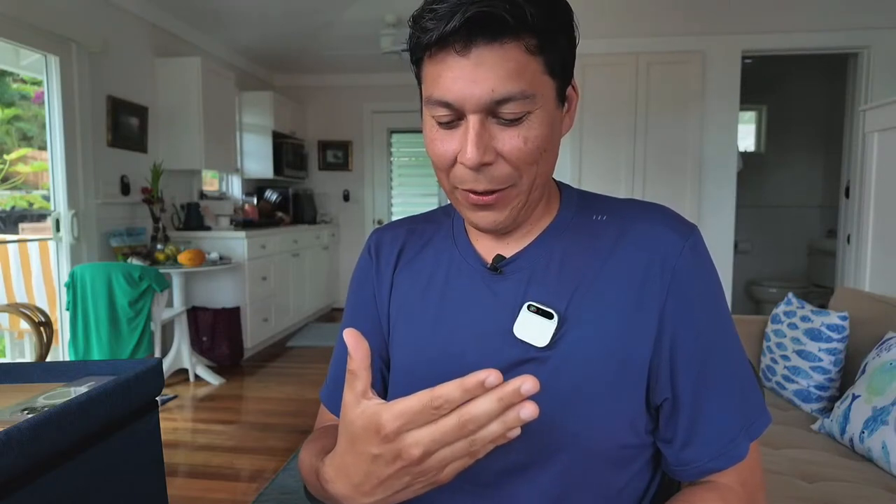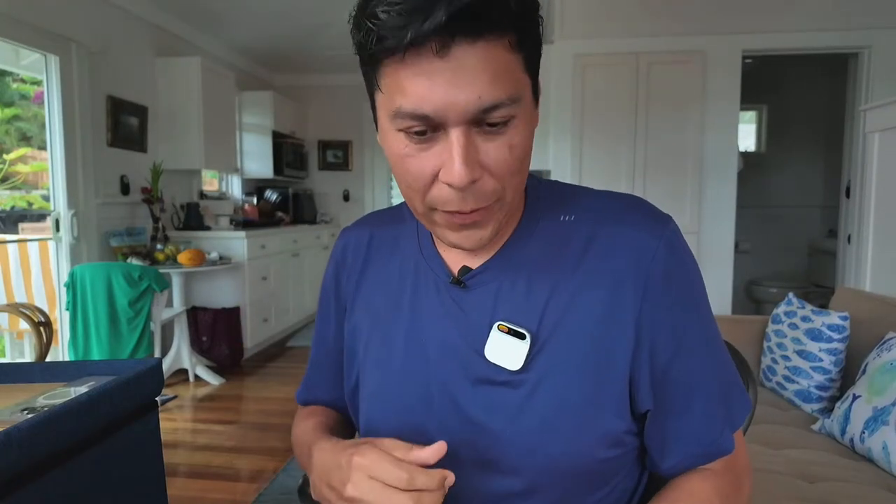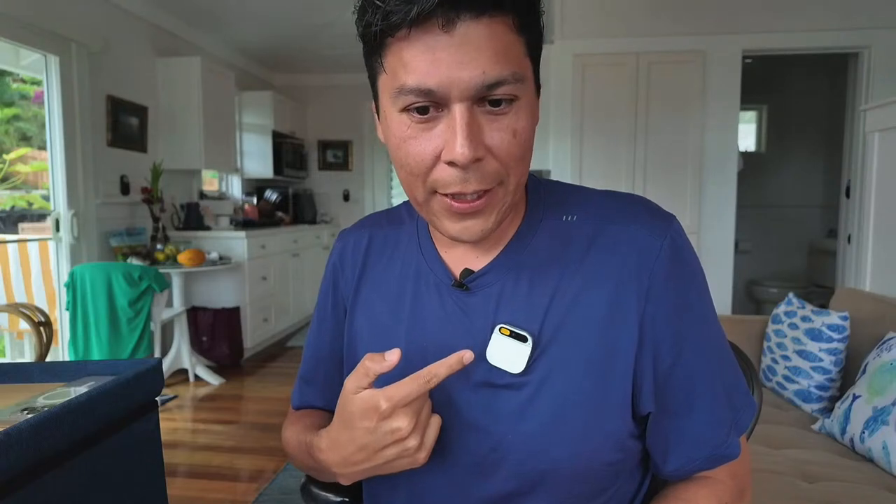It shows a checkmark — 'Welcome Ray! Just one more step and you've got the basics covered. Open your hand to get to the home screen.' But then something happened — wait, it went through an overlay and this thing is really hot!